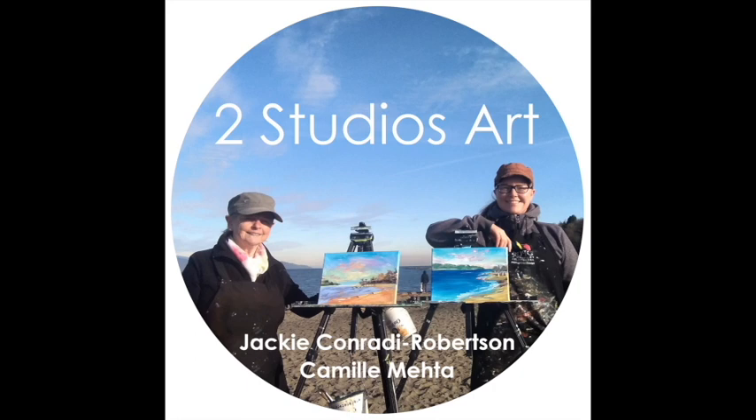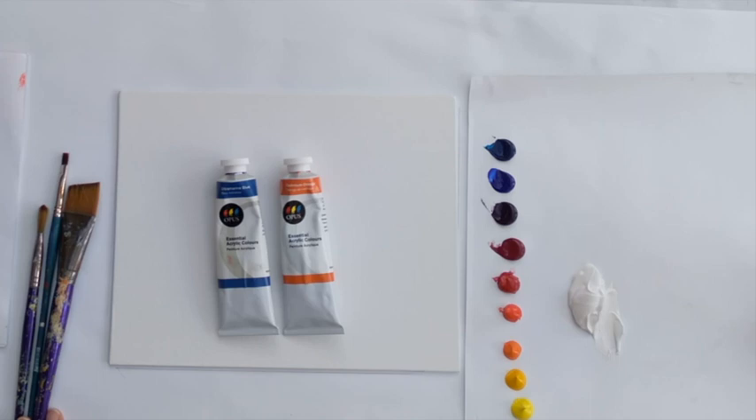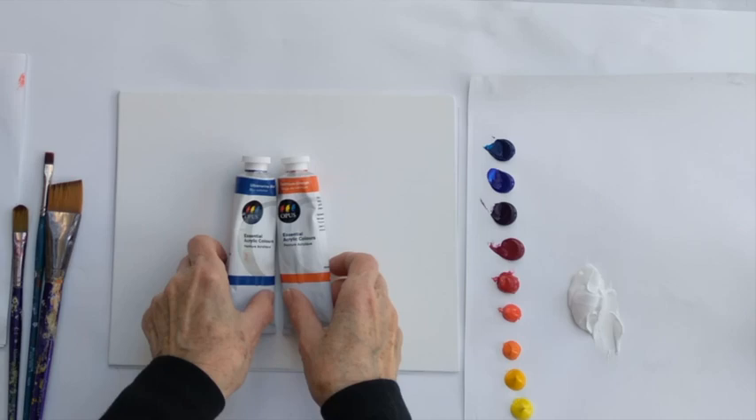Hello, I'm Jackie and I'm Camille. Welcome to Two Studios Art Channel. Hit like and subscribe to get our free demos and tutorials right to your inbox. Happy painting! Hello everyone, I'm Jackie from Two Studios Art and today we're going to do an eight-step, step-by-step painting of a Tuscan scene with lavender and sunflowers.